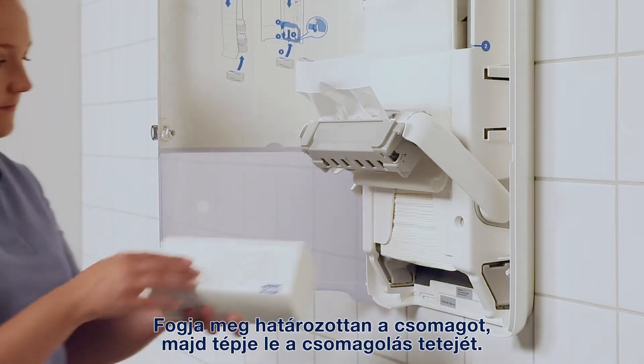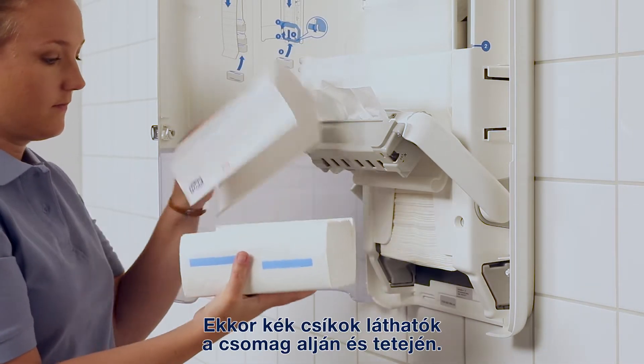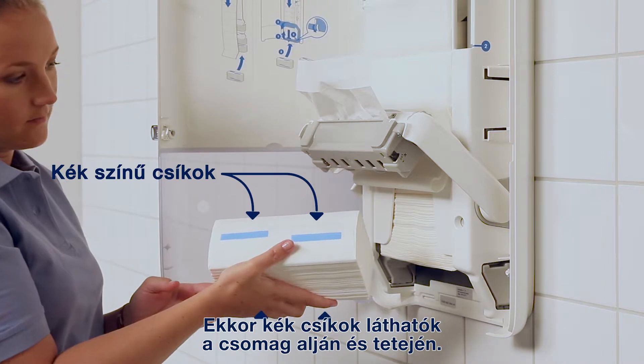Hold the bundle firmly and tear off the top of the packaging. Remove the bundle wrap and you'll see blue strips on both the top and the bottom of the bundle.